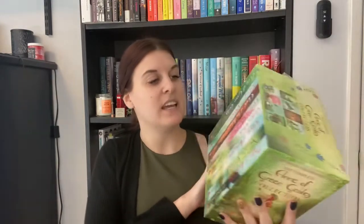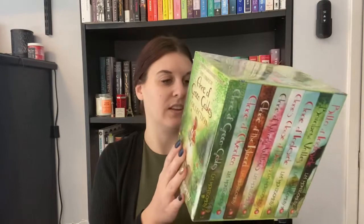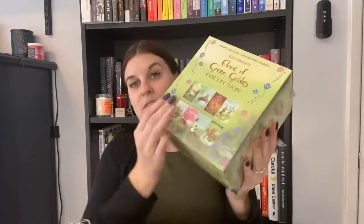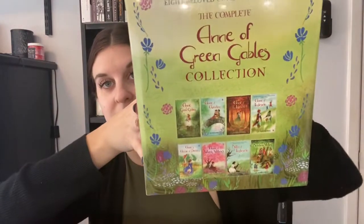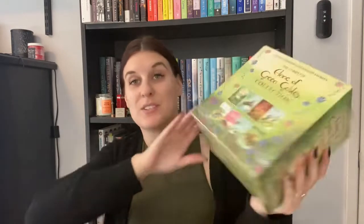One of the things I'm super excited about with this order is this set — the entire series of 'Anne of Green Gables' by L.M. Montgomery. I read the first book back in elementary school and really enjoyed it, and I might have read a couple of the others, but I thought these editions looked stunning. And oh wow, they're beautiful — like a watercolor style. How pretty is that? I'm so excited about this.